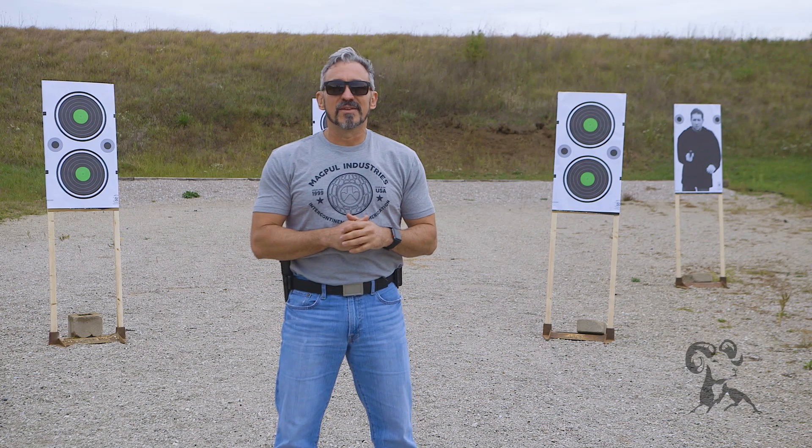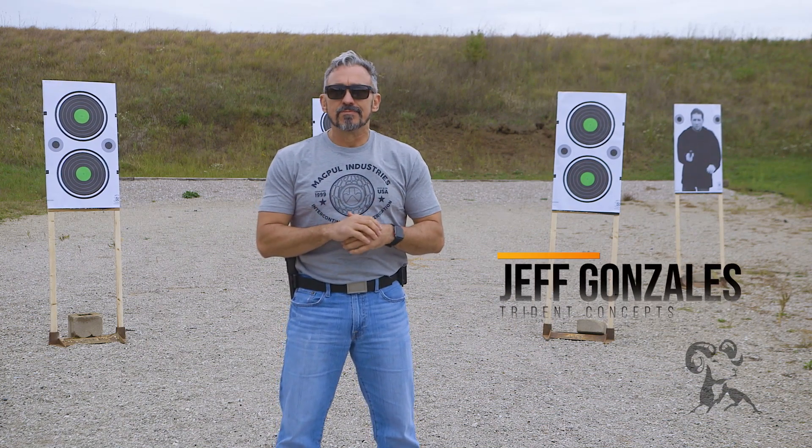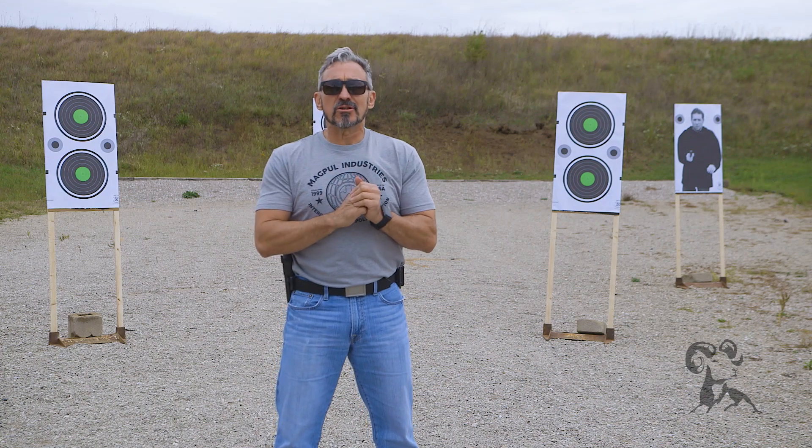Hi, I'm Jeff Gonzales, President of Trident Concepts, and today I'm here with Brownell's Daily Defense to talk to you about sight management. Once you've purchased your firearm and you're about ready to head out to the range, before you do, we need to kind of tune up your marksmanship capabilities.